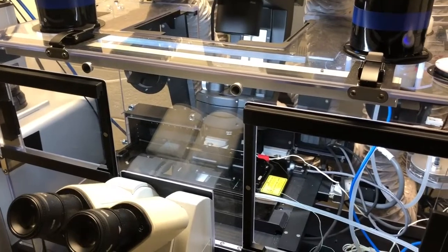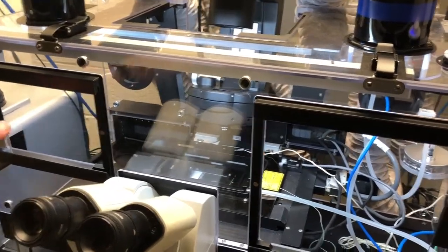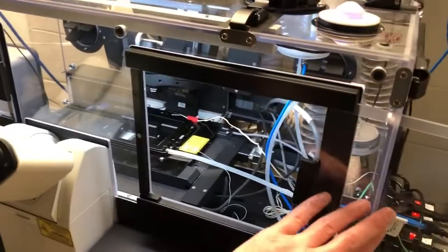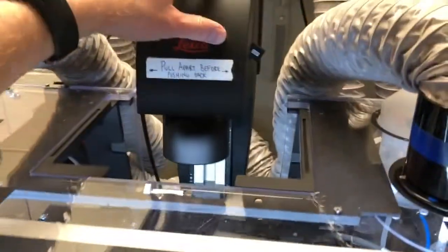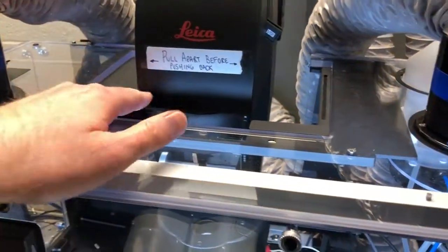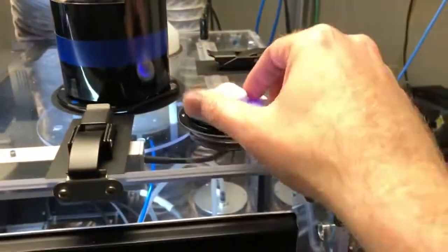Once you've made all the necessary attachments to the sample, make sure to close the enclosure by pivoting this arm back, sealing it back up, and turning off the light from this side.